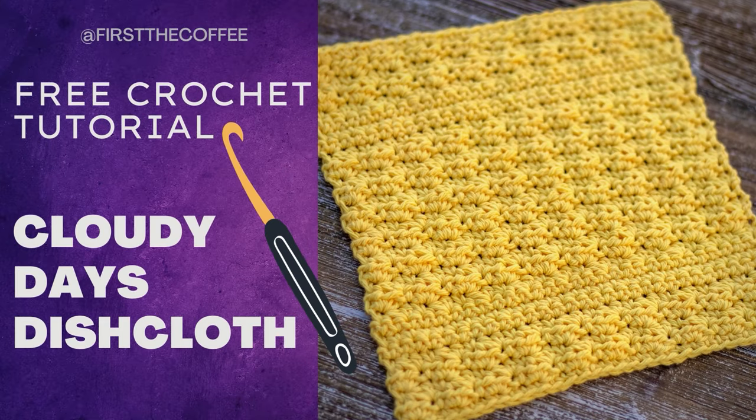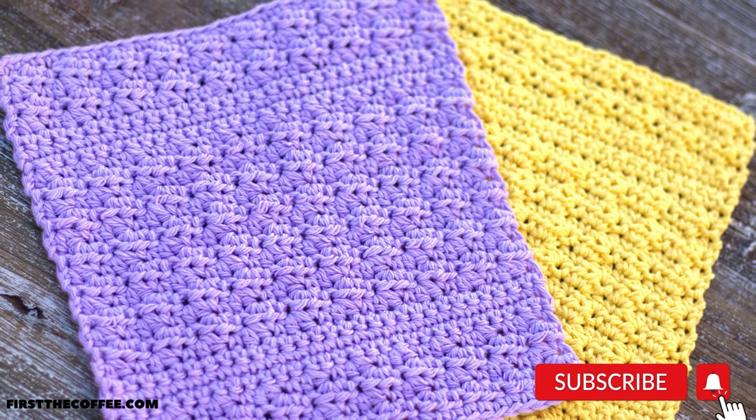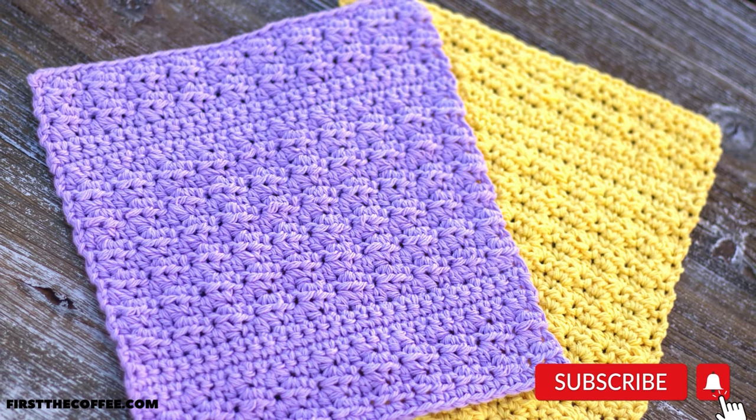Hi everyone and welcome back to First to Coffee Crochet. In this tutorial we're going to go over how to make the Cloudy Days dishcloth pattern. This pattern uses the tiny cloud stitch and it's a very easy stitch to make. The only things you need to know how to do are the single crochet, half double crochet, and chain.